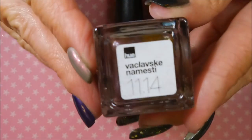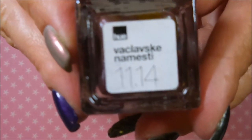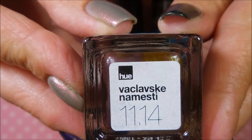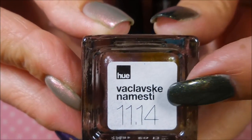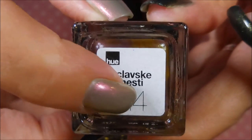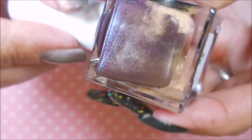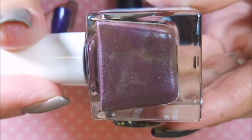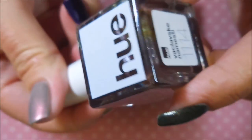This one is a Square Hue polish, and any of you that have watched my channel know that I love Square Hue. This one came out way back in November 2014, and I wasn't in it then. It is a plummy purple with a silver shimmer in it, and I am loving it.